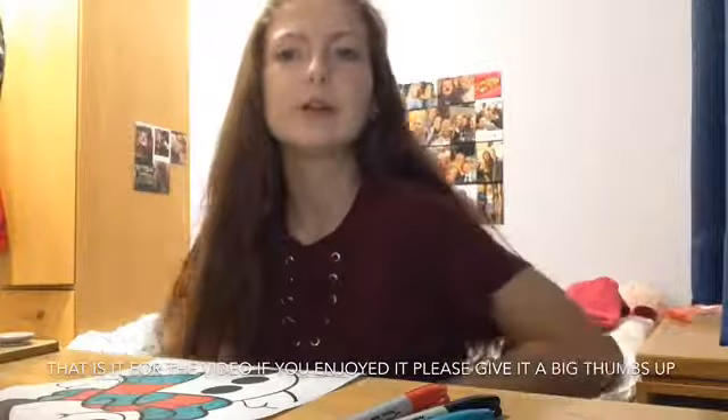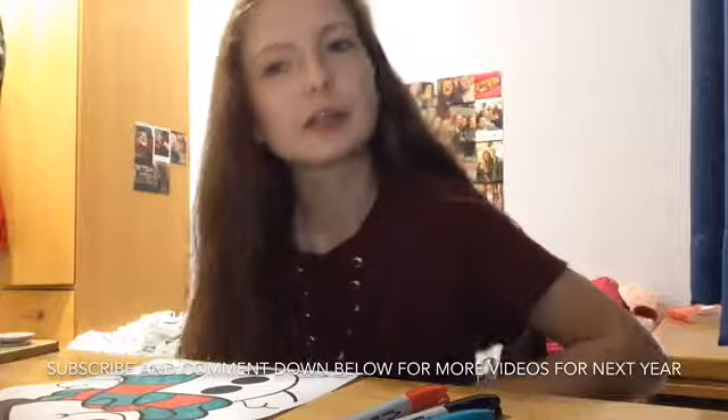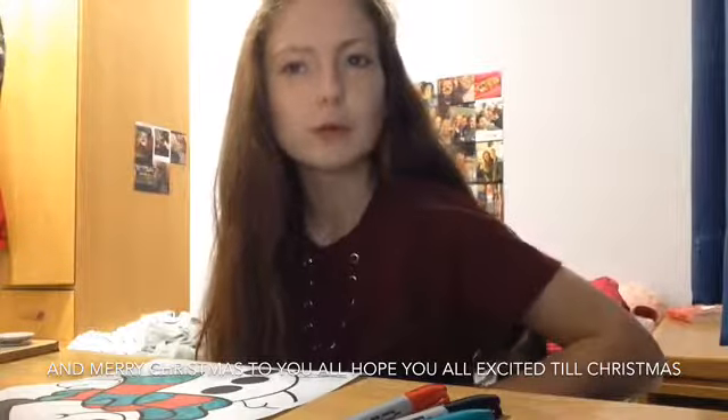So that is it for the video. If you enjoyed it please give a big thumbs up, subscribe and comment down below for more videos for next year. Merry Christmas to you all! I hope you're all excited till Christmas — not long now.